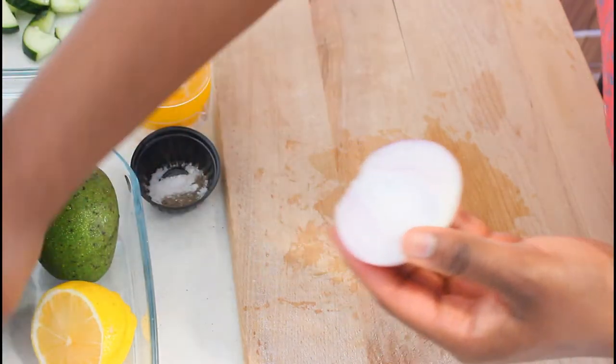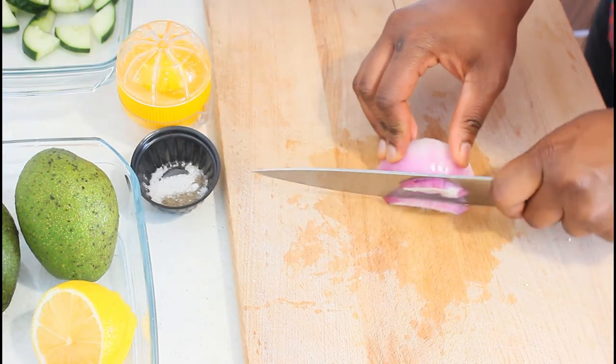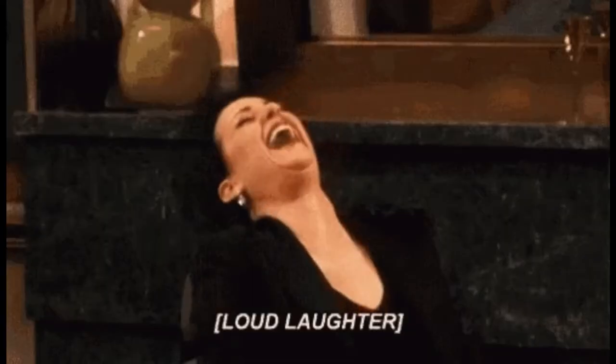Hello fam, how are you all doing? Welcome to my kitchen once again. Today I'm going to show you one of my favorite salad recipes. I can't believe I haven't shown you this yet — trust me, anyone can eat this salad. It is very healthy whether you're on a weight loss journey or not, and it's very simple too.